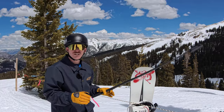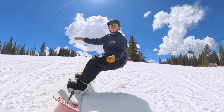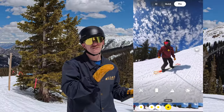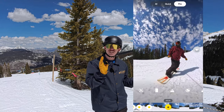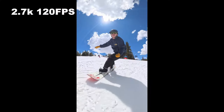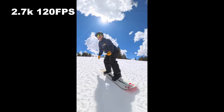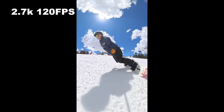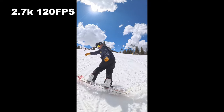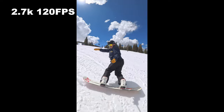Me Mode lets you hold the camera in front of you and film yourself — you no longer have to go back and reframe to find yourself if it's just you skiing or snowboarding. The best part is you can shoot at 120fps in Me Mode now, so ultra slow-mo is an option for you.